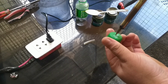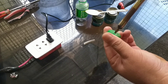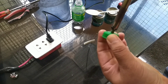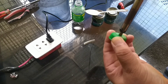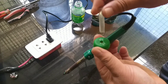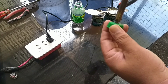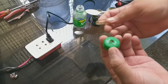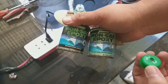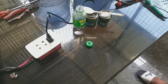Ipasok natin ang hose at butasan gamit ang soldering iron. Kapag naipasok na ang hose ay lalagyan natin ng pandikit o epoxy para kumapit at di madaling matanggal. Ginawa ko na ang isa kanina at ito ang kalabasan.